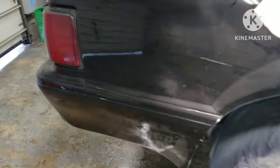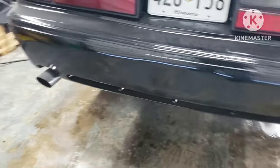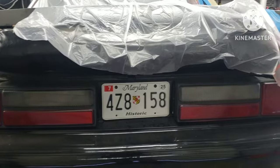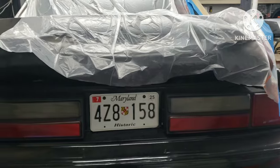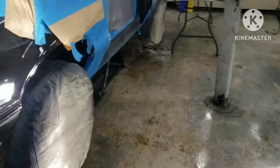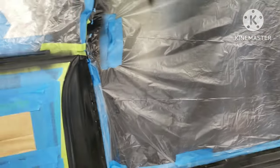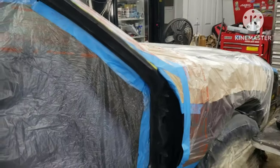I plan on adding side skirts and possibly doing a Saleen kit — or temporarily keeping the Saleen rear bumper — and doing the cobra spoiler, which gives me an excuse not to weld up the holes in the trunk lid. The side skirts would kind of fit with the Saleen kit, and then maybe a lower front splitter with the cowl hood. For now, I've got everything prepped up and taped up.